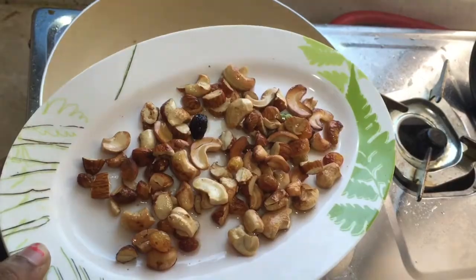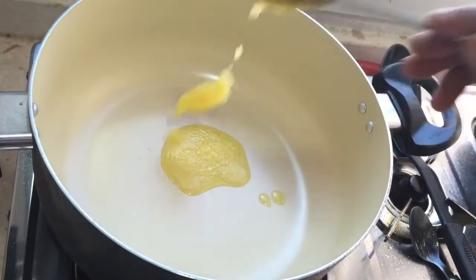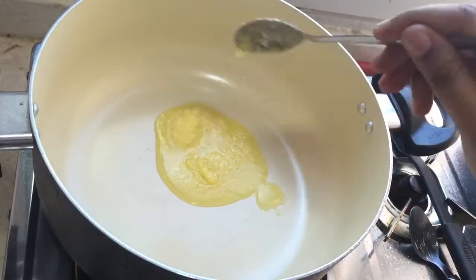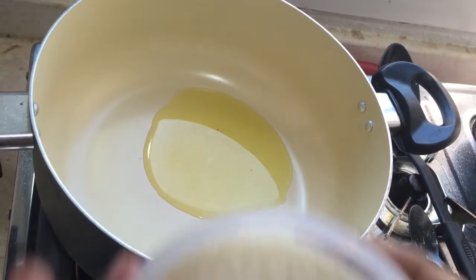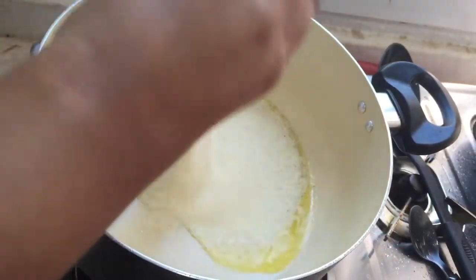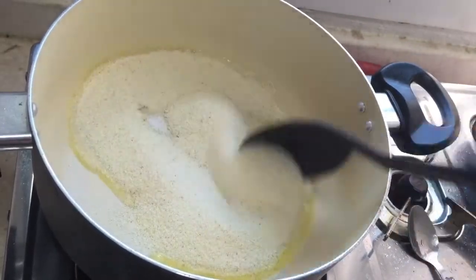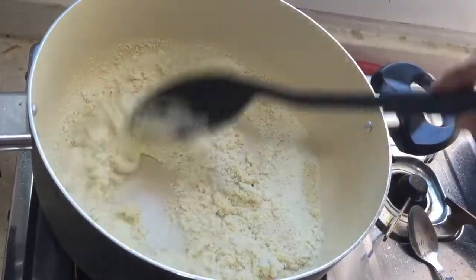Take the roasted nuts and keep aside. Now again take a pan and add four to five teaspoons of ghee, then add one cup of rawa. Sauté the rawa in the ghee for five minutes.